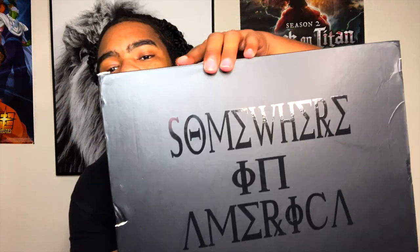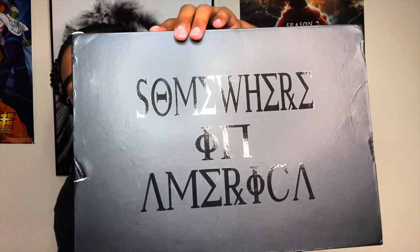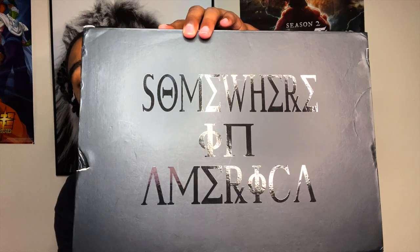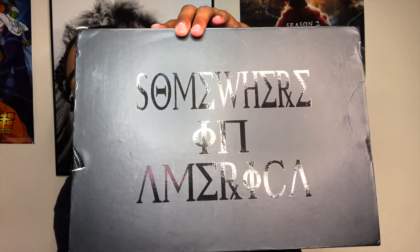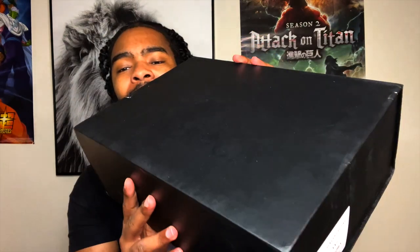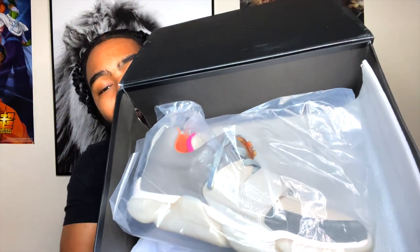When the front on the box looks like this — if y'all don't know what Somewhere in America means, that's what SIA stands for: S-Somewhere-I-N-A America. When Dev McCarter, the creator and founder of the brand SIA Collective, has a box that flips open like that, you already know he put some heat in there.